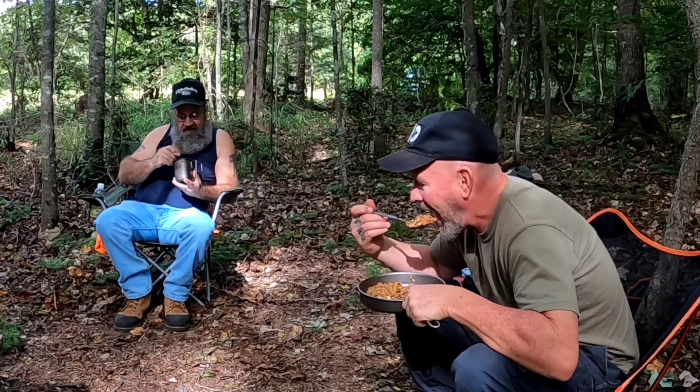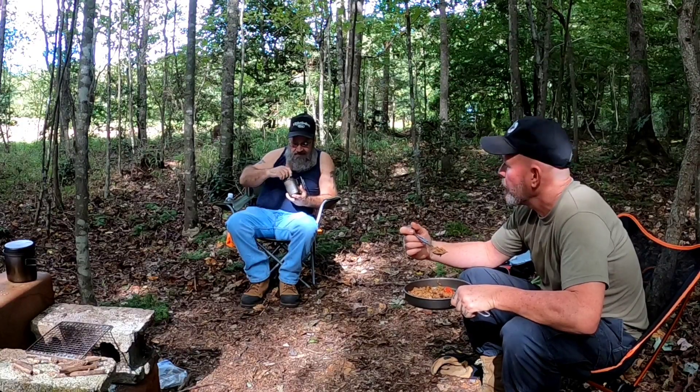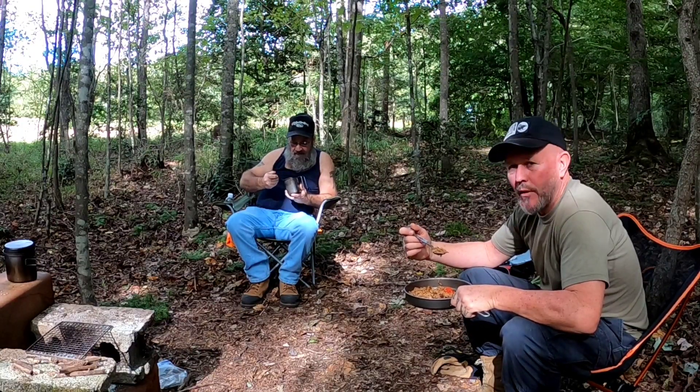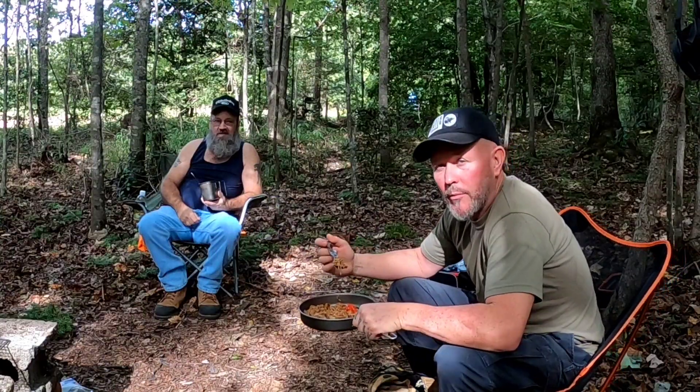It's not bad, is it, Floyd? No, it ain't bad. We're one step closer to hunting out here. I like that climbing stand — it's a little sketchy but I'll get used to it. We're going to finish grubbing on this. Appreciate you watching. See you on the next one.